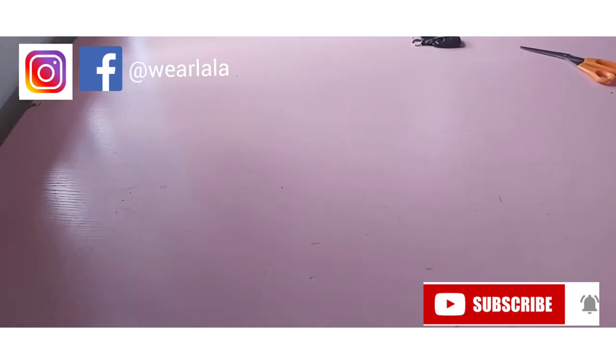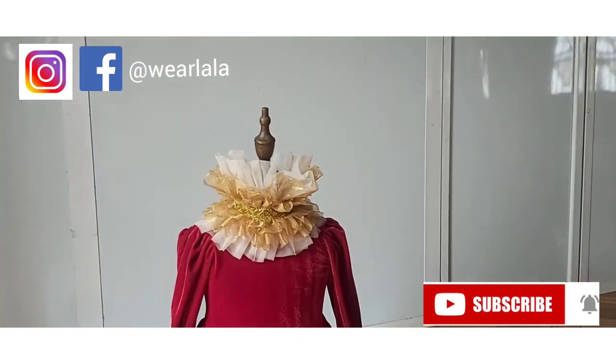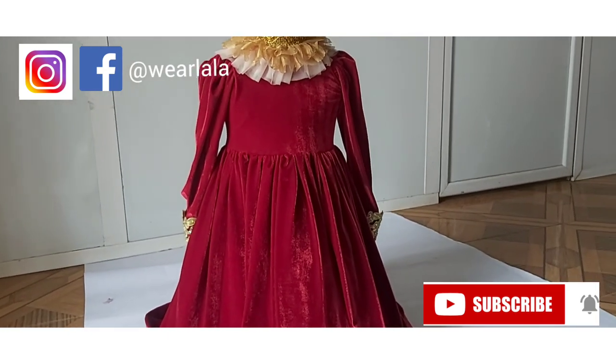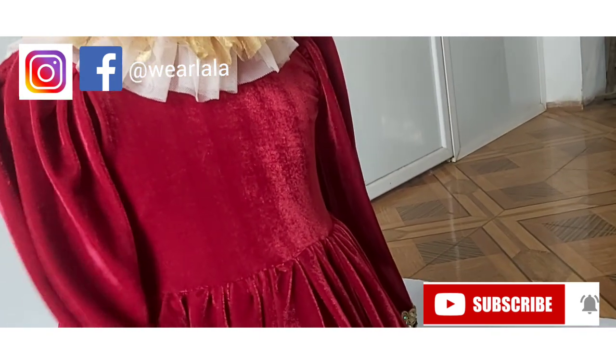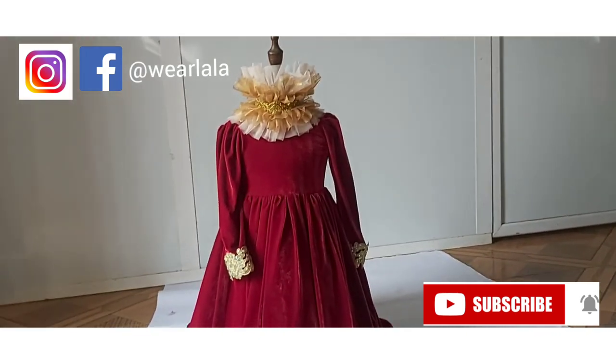You can attach a hook to the back or a ribbon to tie. This is the outcome of the dress — it's really lovely, something different from the usual ball dresses. If this tutorial is helpful, please leave a comment. If you want more tutorials on ball dresses for kids, comment in the comment section. Don't forget to subscribe if you're new here, and hit the notification bell so you don't miss out on the next tutorial. Thank you so much for watching. Bye!